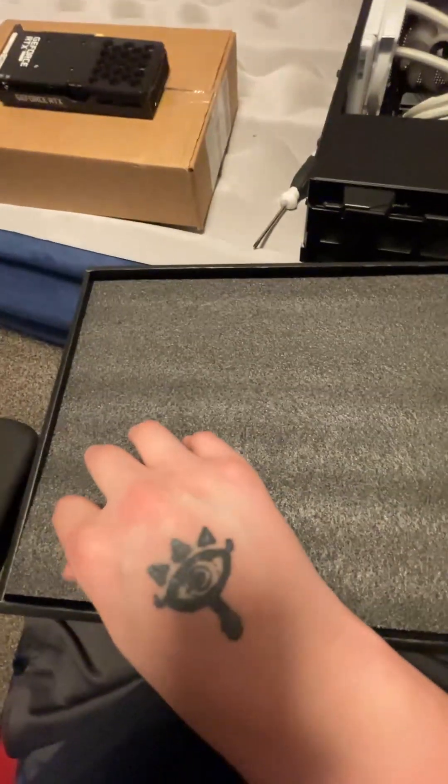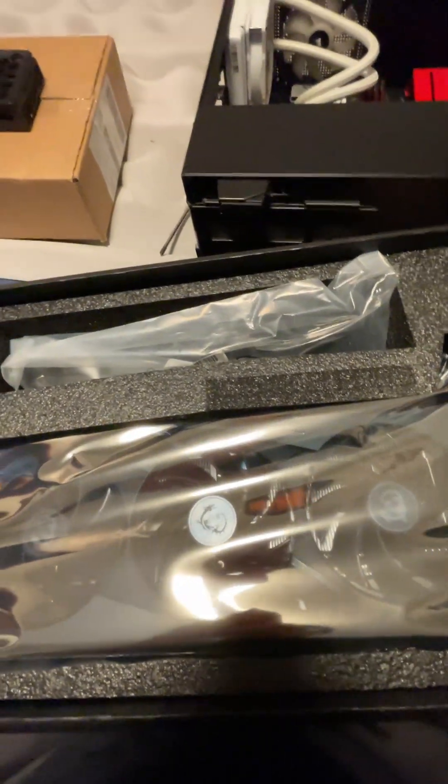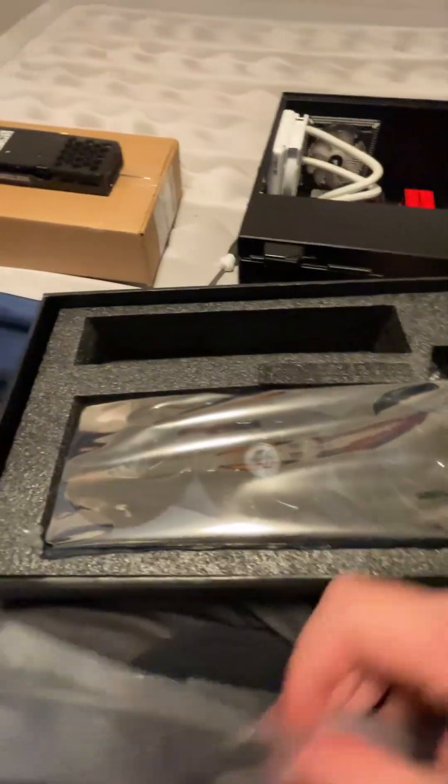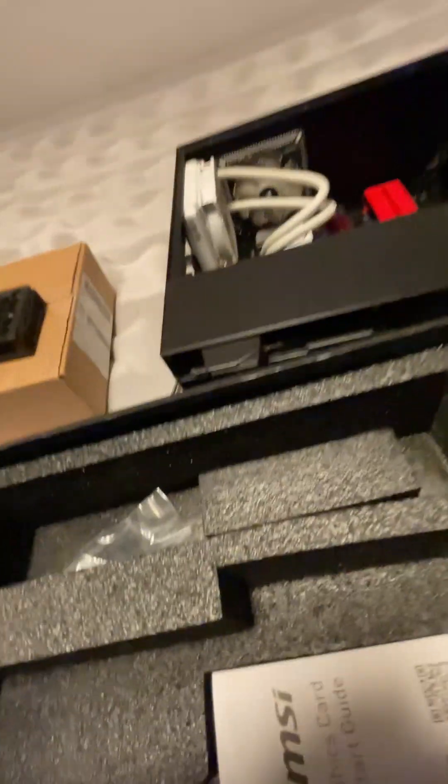I think this is like a bracket to help stabilize it so it doesn't sag. Ooh, that's a heavy card, chat. That's heavy compared to this one. This one's way heavier — that's pure gaming energy right there, chat.